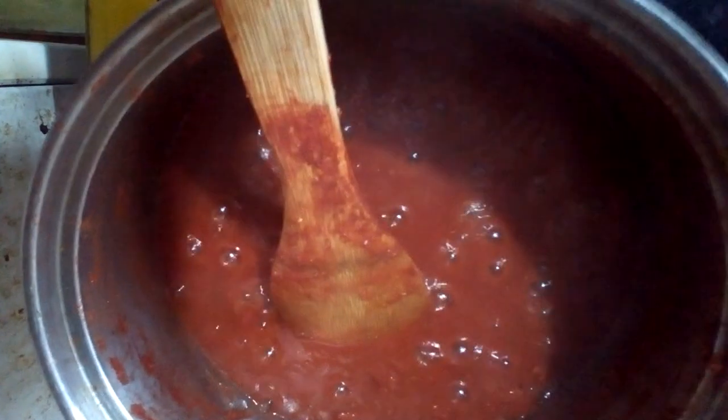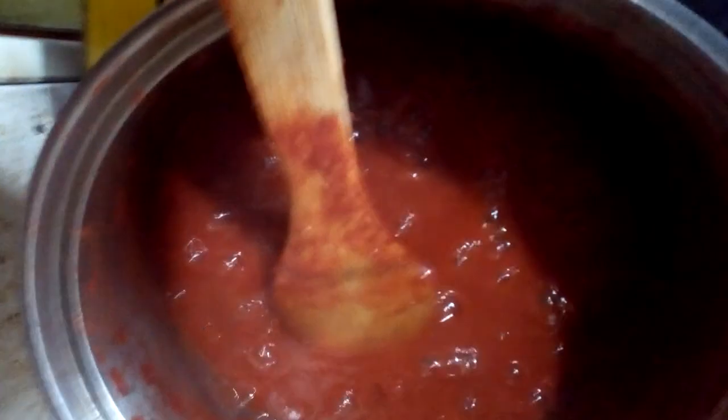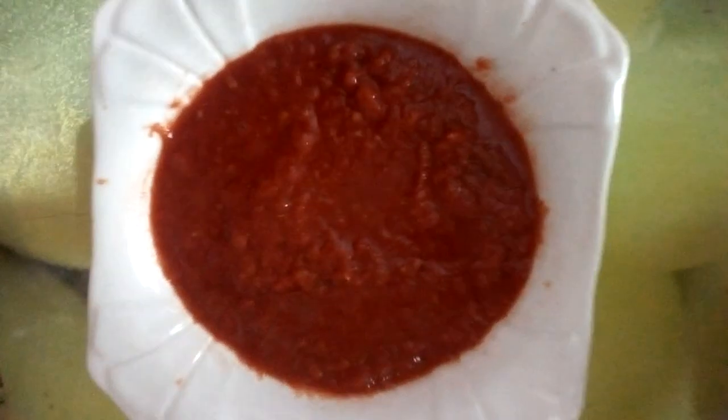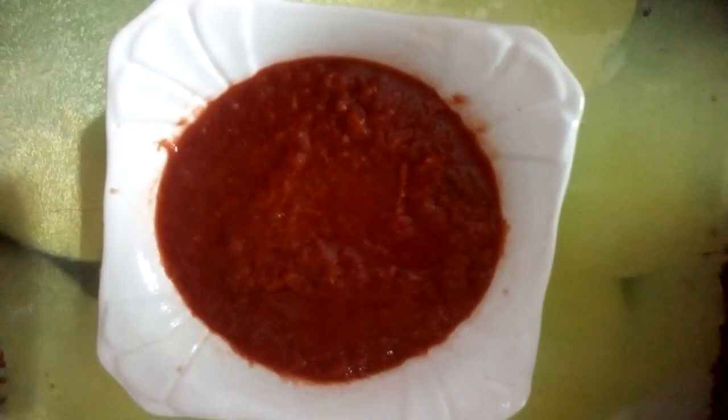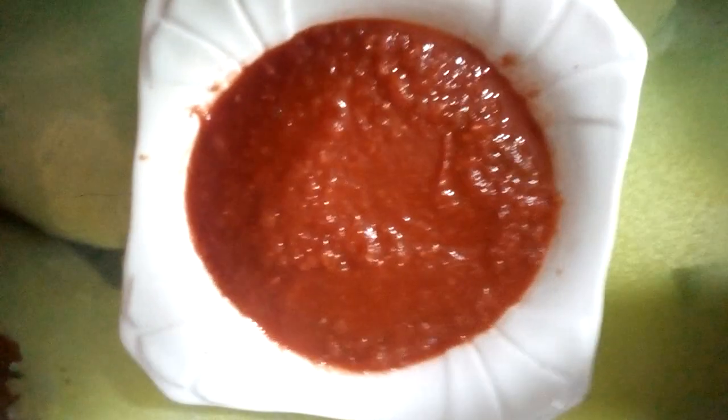Our tomato puree or sauce is ready! Imagine using this to make your jollof — imagine the color. Guys, it's ready. Look at the color — the color is just so amazing! Our tomato paste, tomato puree, or sauce is ready. You can use it for your jollof rice, your stews, everything.